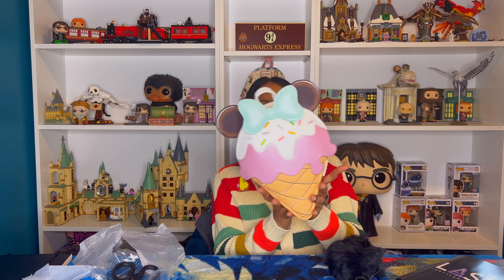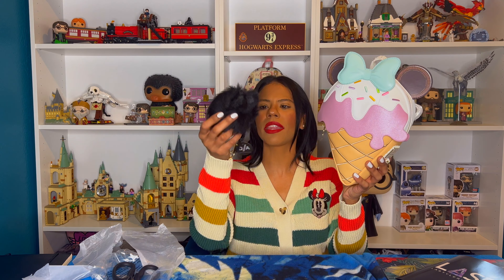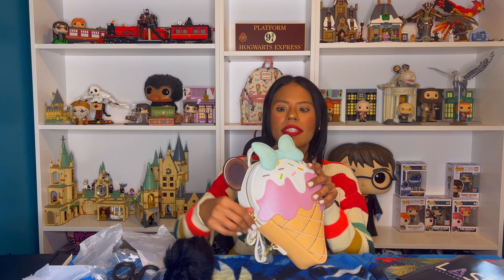They also sent me this — I don't know what it is yet. If you're looking for a cute Disney bag, this one is a total must. I think it's very cute. Let me see what's inside.